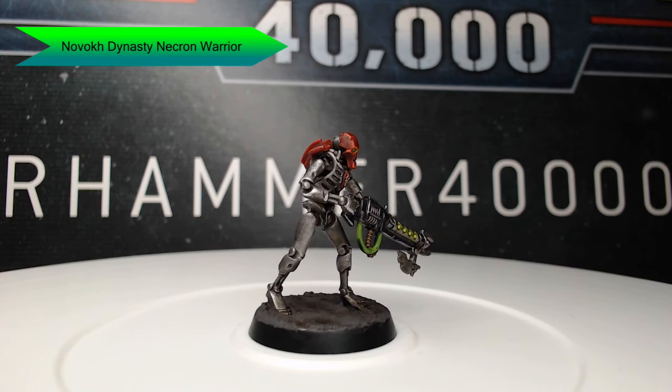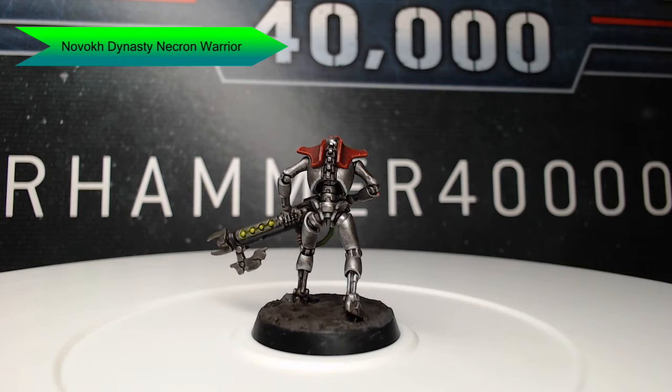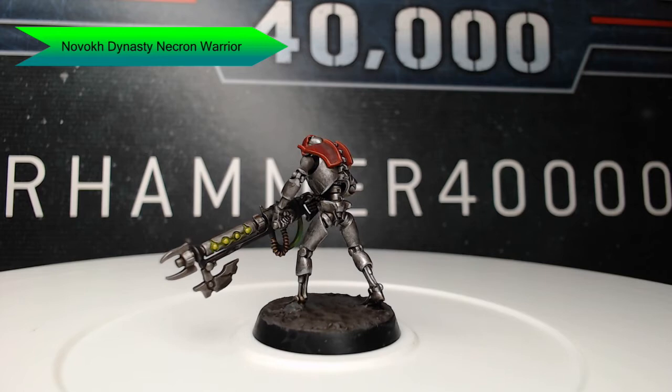Hi guys, welcome back. My name is Scott and today we're going to be painting the Novak Dynasty Necron Warriors. This is probably my second favorite paint scheme for Necrons. It involves some good red edge highlighting. It's a fairly simple scheme and it shouldn't take you too long to do. So let's go ahead and dive into how I painted this model.